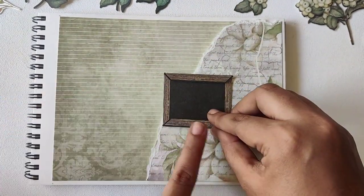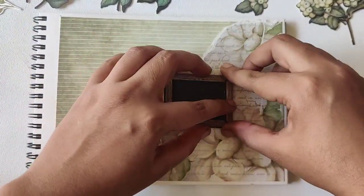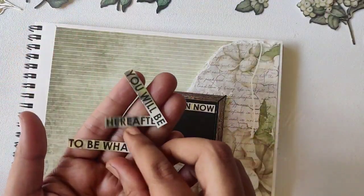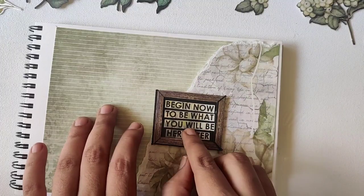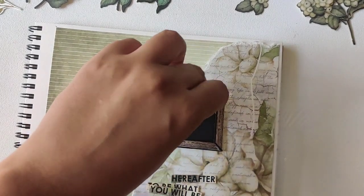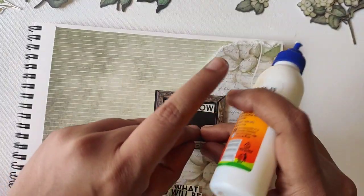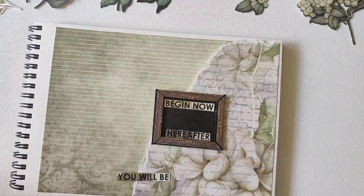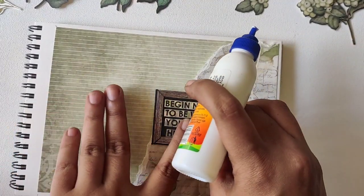I'm also using two-way foam tape to attach extra elements and raise them — this was included in the kit's element sheet itself. Even though it's not fully 3D, it gives a nice depth and makes it look beautiful. I've cut down the quote to fit on the board and I'm going to stick it with white glue — first and last rows first, then the middle — so it fits correctly and can still be adjusted.